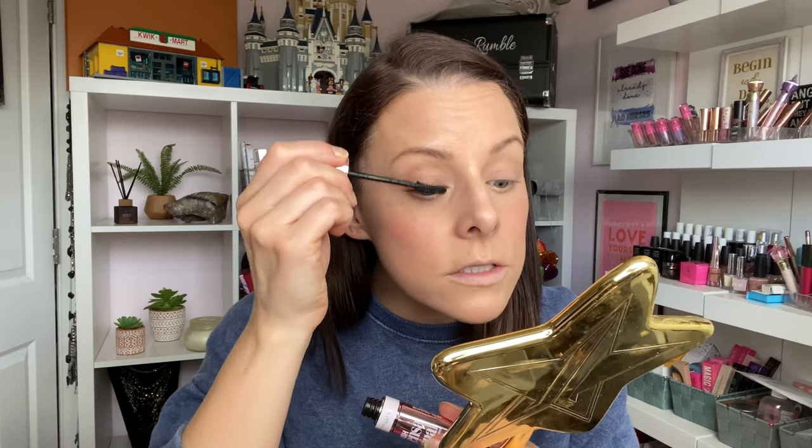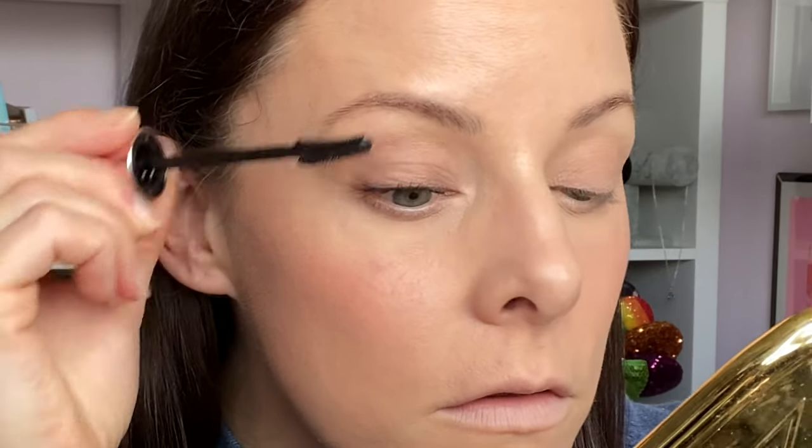Then I'm going in with mascara - this is the Lash Sensational mascara from Maybelline, recommended by my fellow YouTube friend Amanda Rose, who loves it. I'm just going to apply a very quick coat to both eyes. Mascara is on! I really like this mascara - it's super easy to apply, not clumpy, really pretty. We're almost done - just going to finish off with a lip, but first, down the coffee!